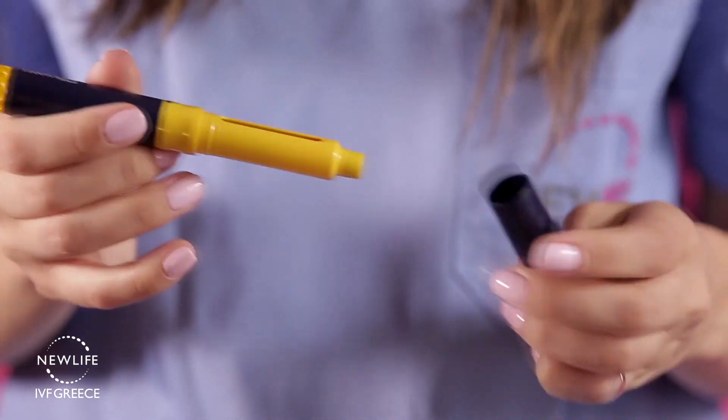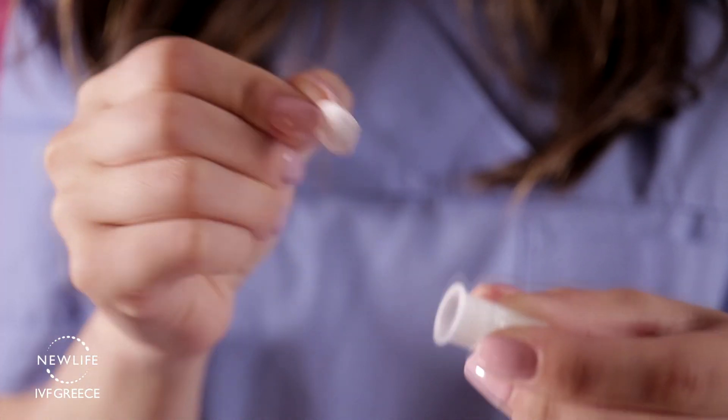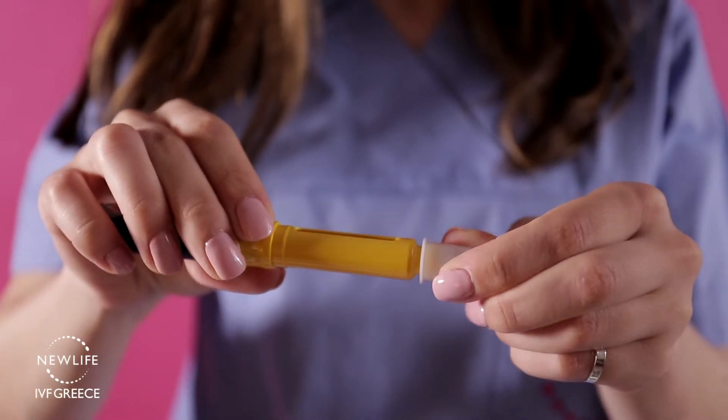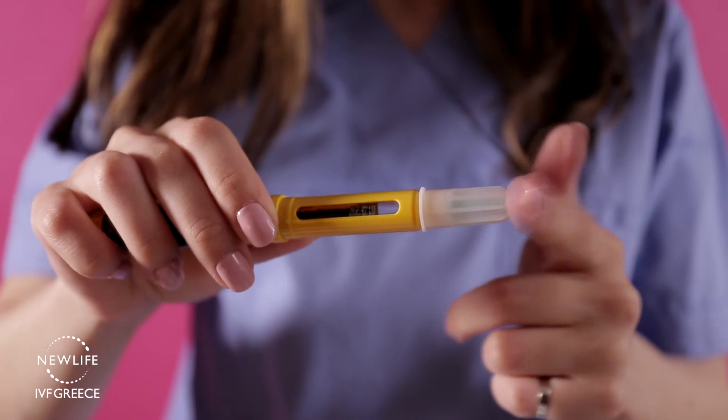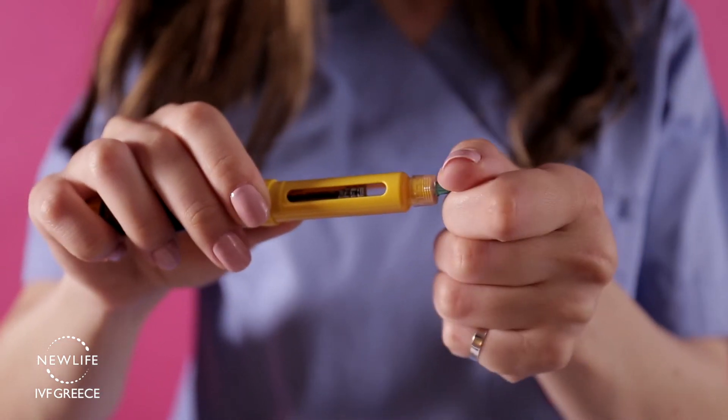After you set the dose, remove the pen cap, remove the peel-off seal from the disposable syringe, and attach it to the pen. Screw it until you firmly locate it into place. Remove the outer needle cap and the second smaller needle protective cap — you're ready for your injection.